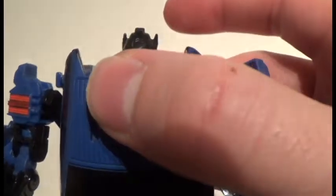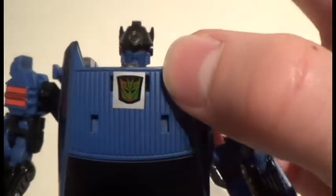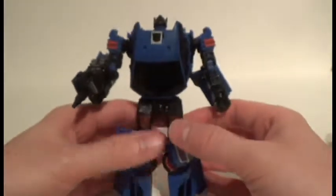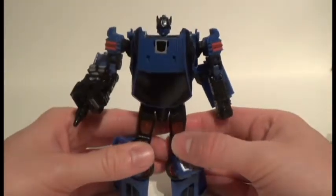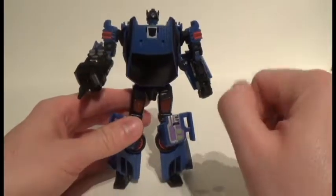I love the detailing on the head with the red eyes. Here's the rub symbol on his chest. I actually think I like this Decepticon robot mode better than his Autobot robot mode, but let's go ahead and take a look at that.